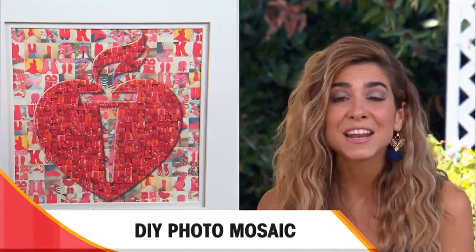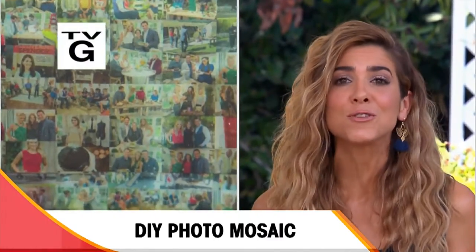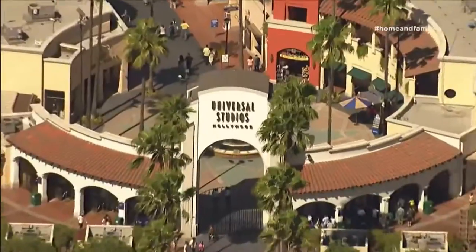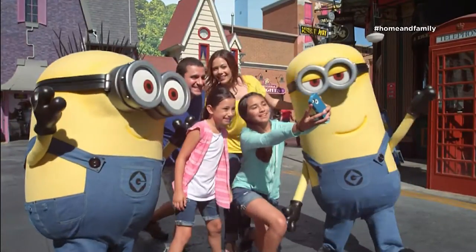Today on Home and Family, Orly Shani. Hey guys, today I'm going to show you how to use those hundreds of photos that you take throughout the year and turn them into a beautiful mosaic that you can actually use. From Universal Studios in Hollywood, California, it's Home and Family.